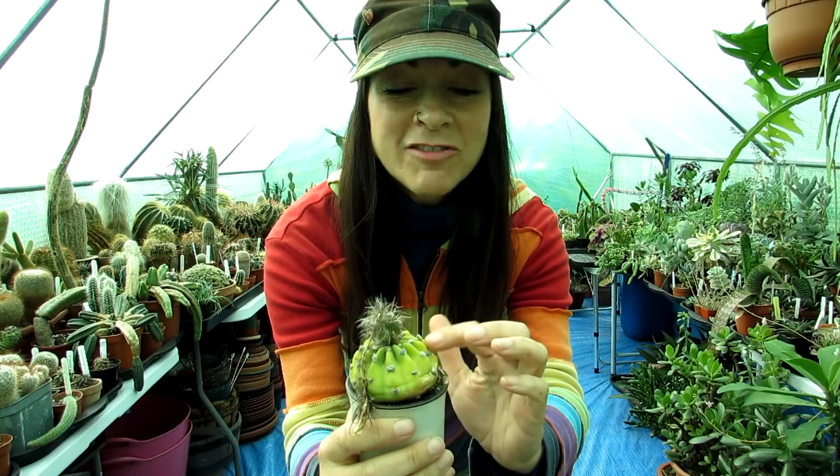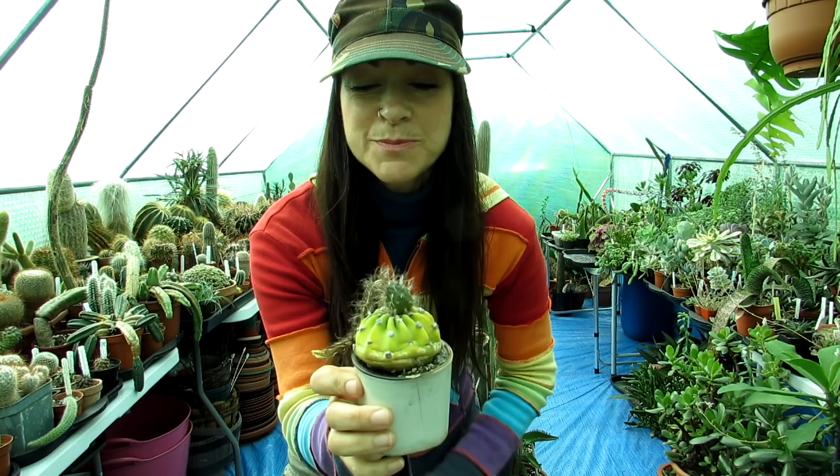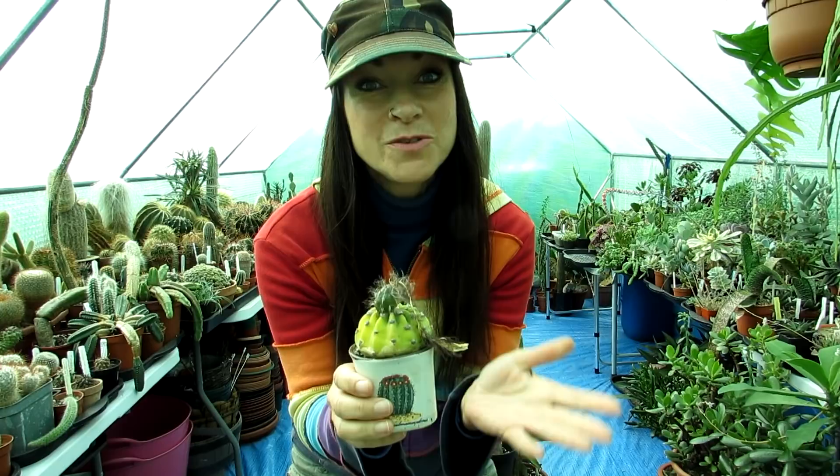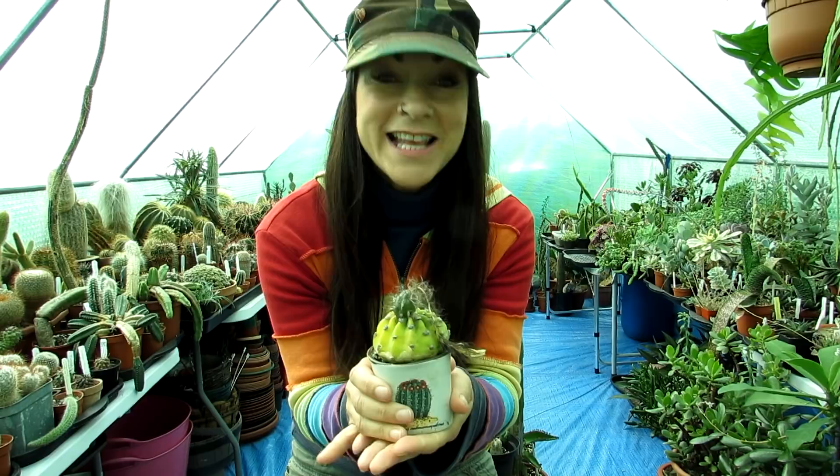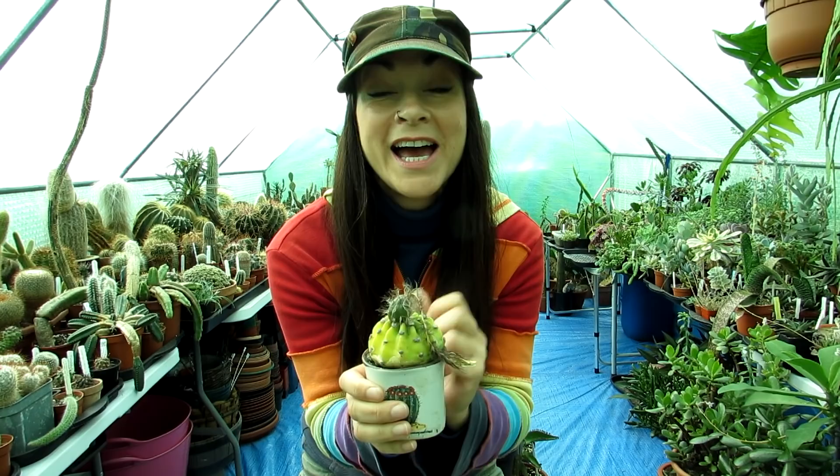As you can see, this plant is looking a little bit yellow. It's been desperate to be repotted all through the summer, and the reason why I haven't done it is because, as you can see, it's got a big juicy seed pod on it. It has been in bud for many months since the beginning of spring, and it's now autumn.